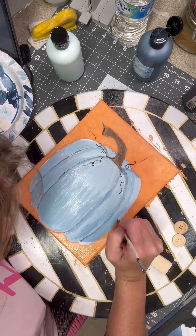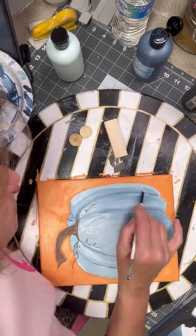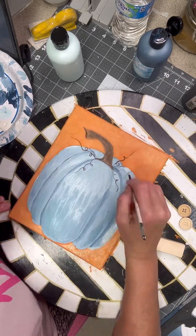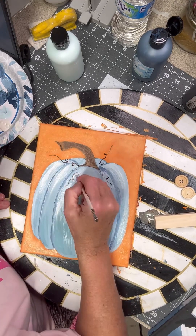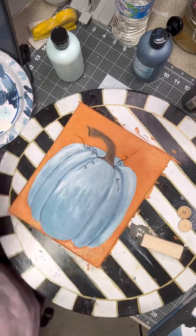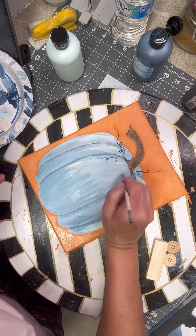I'm loving the blue pumpkin. I'm going around those edges again, just trying to tone this down a little bit. I feel like I got a little too much dark blue in there, and then here in a minute I'm going to go down through there and add some lighter colors at the top and darker at the bottom.